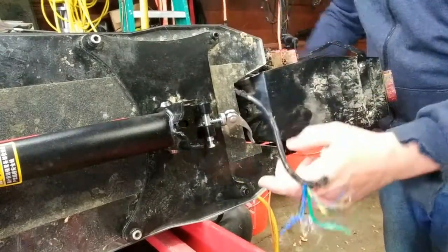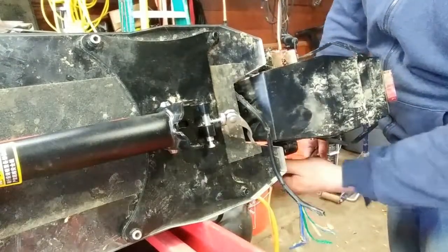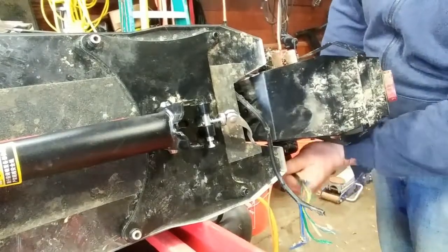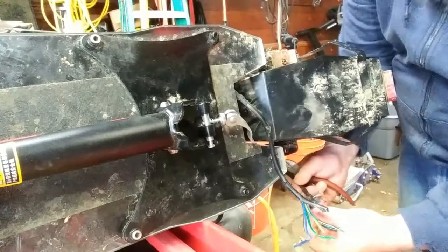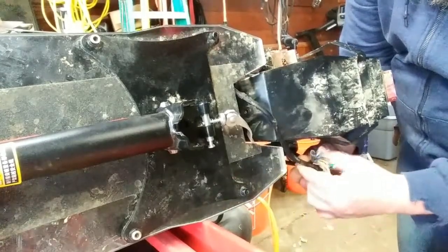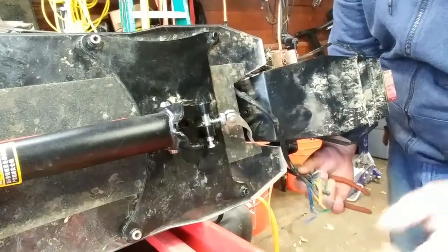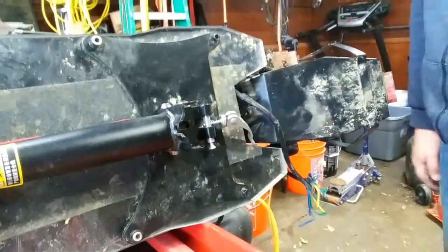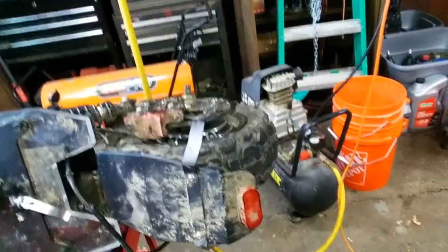Finally just cut them. For me I always think about it and screw around rather than just getting it done. So yeah, this is finally cut. I can access everything on this side and I'll just wire it up really quick and give it a test to make sure everything's okay — hopefully it's just the wires that are ripped and not ripped out of the controller or anything like that.